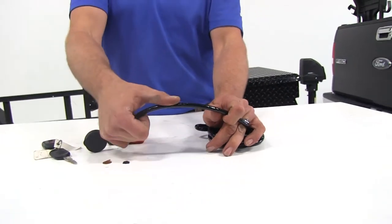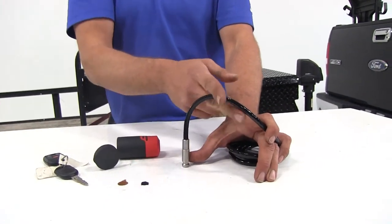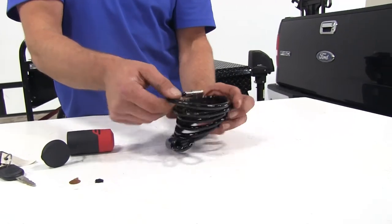The braided cable inside is going to protect against saw-throughs or cuts — it's a really durable, sturdy piece.